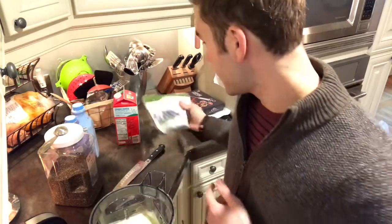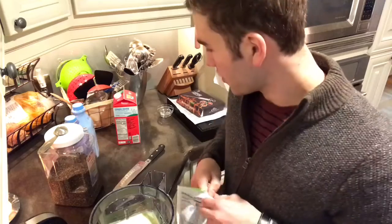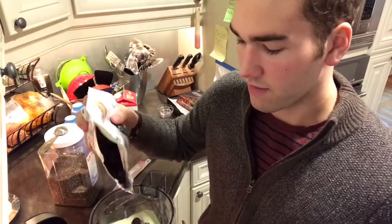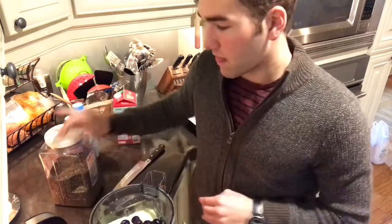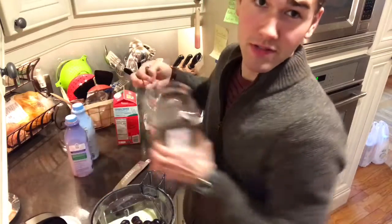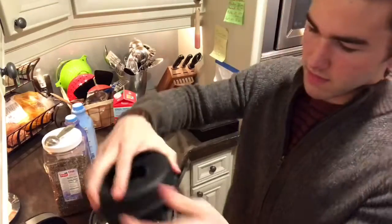Once the avocado and the banana and the kefir milk and all that is blended up pretty good, I'll put in probably about half a cup of frozen blueberries and about four tablespoons of chia seeds and blend that up some more.